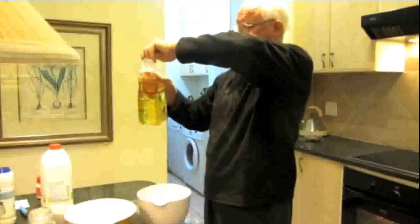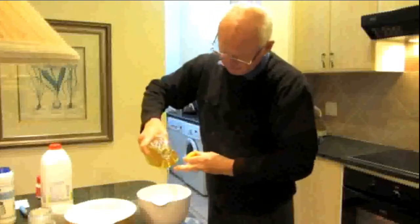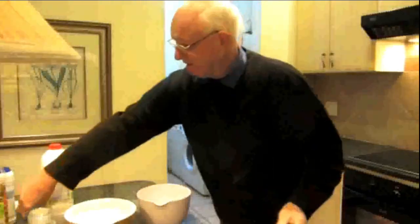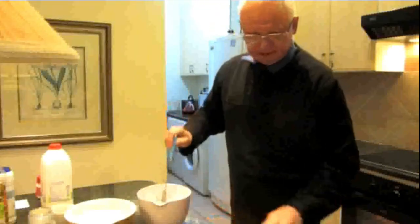Six teaspoons of sunflower oil — one, two, three, four, five, six. Mix thoroughly — fancy little mix of this.